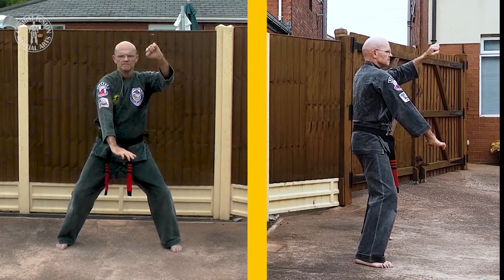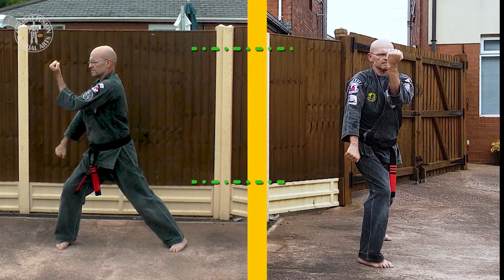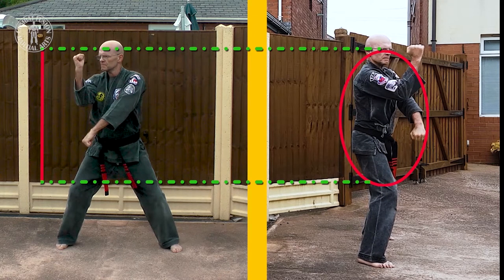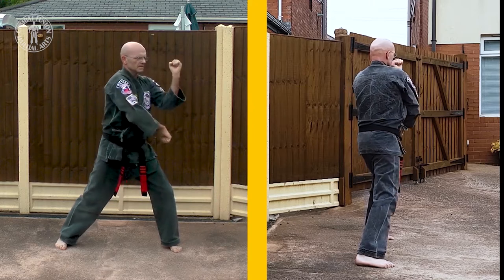We now progress by pivoting to our right into our right forward bow towards 230, whilst delivering a right downward block with a left inward block. This is the more traditional universal block. As you can see, the outer rim has altered in conjunction with our body position. From the forward bow, we now pivot into a right neutral bow to 230, whilst reversing our block position and delivering a universal block to 2 o'clock. By pivoting through a horse stance to a left forward bow to 930, the sequence is repeated off the other side.